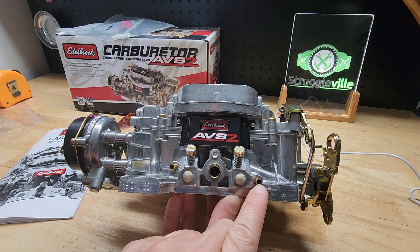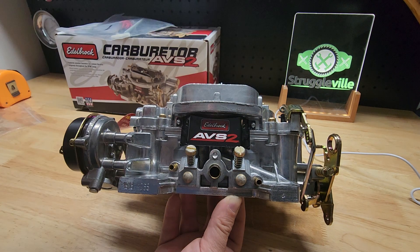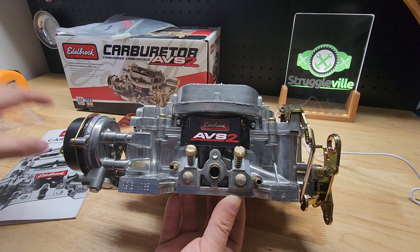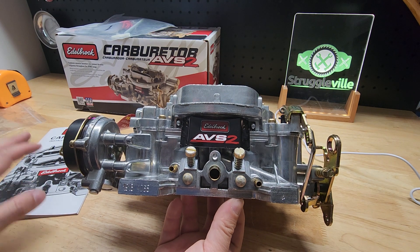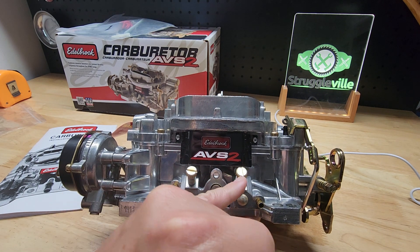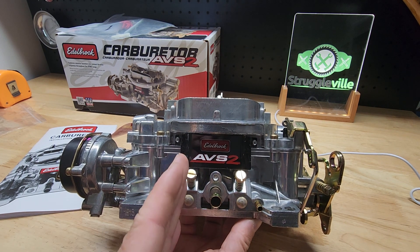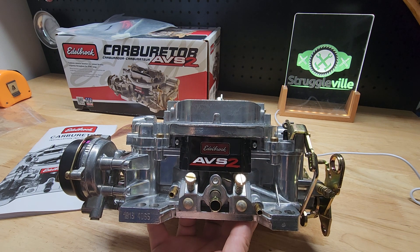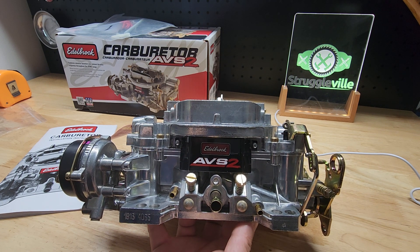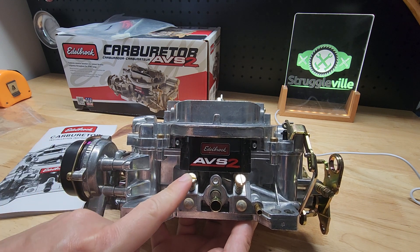On my 66, I use the manifold port, so that's what we're going to be using with the Corvette. The manual goes through all this stuff and it's really good — it has a lot of information in it. Here we have our idle mixture screws — left side and right side of the carburetor. What I like to do is screw these all the way in until they're bottomed out, then back them out one and a half turns.